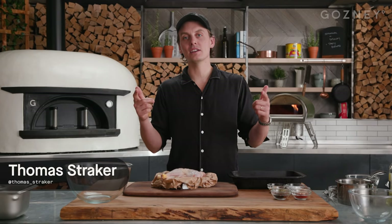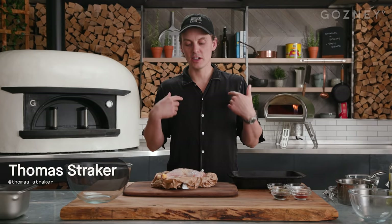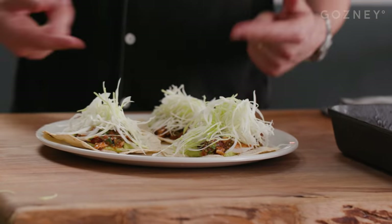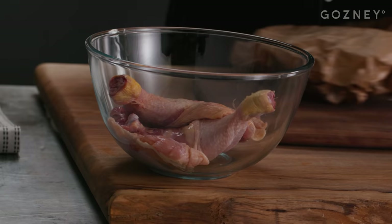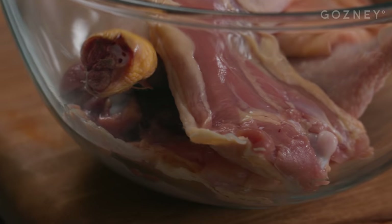What's up, guys? We're back at Gosney HQ. I'm Tom Straker, and we're making chicken tacos. First up, this recipe is cooked in the rock box, and we're using chicken legs. You can also do this with half a chicken or a whole chicken if you want. No prep really needed.